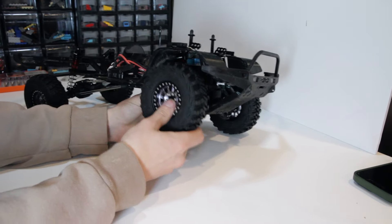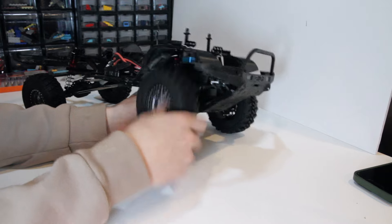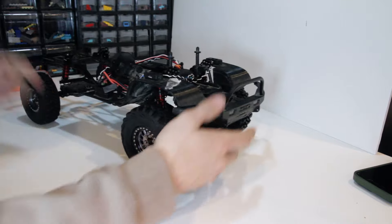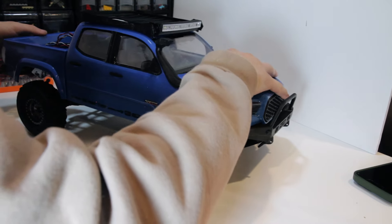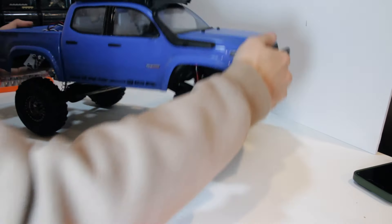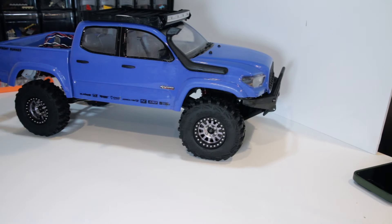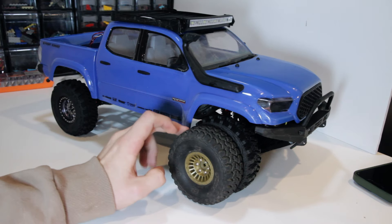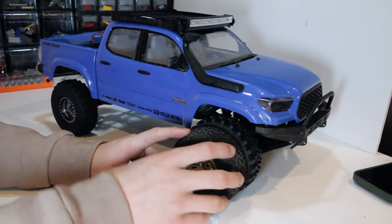If I was bottoming out on these fenders before, I'm definitely bottoming out on them now. I'm going to have to figure out something to do with that. Check that out — I mean, they're not a huge amount bigger, but they are decently bigger.